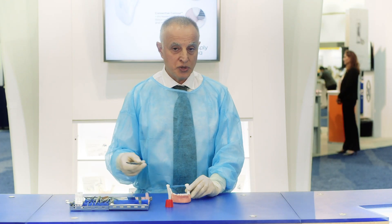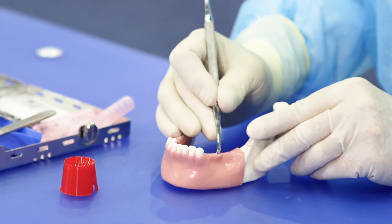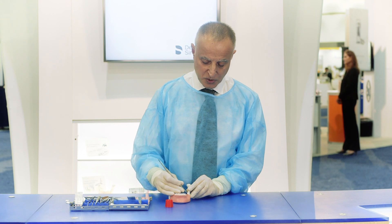Now we go on to using the periostal elevator and we gently elevate the tissue to fully expose the edentulous ridge.